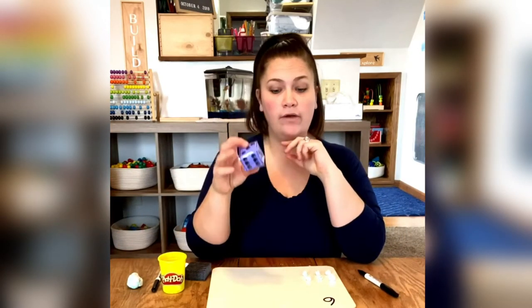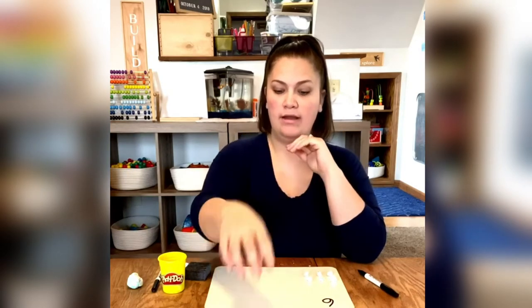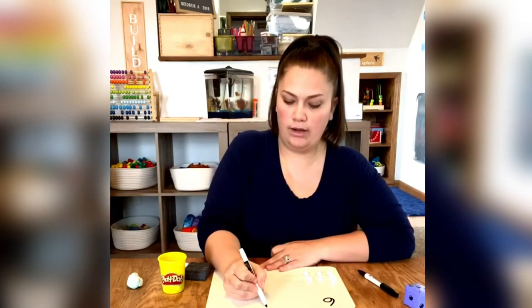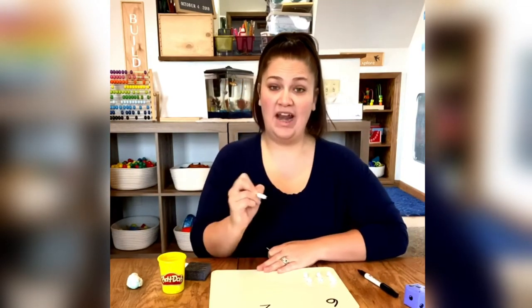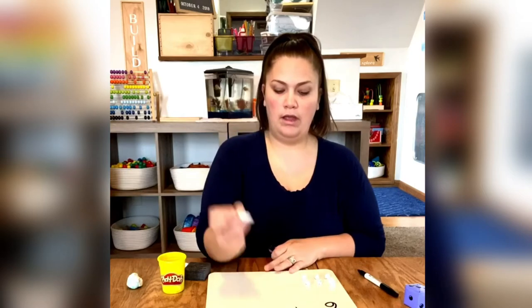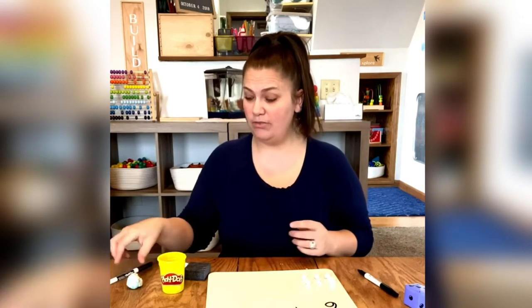Now if we want to add and you don't have two dice, you can go ahead and roll the same one. I rolled a two. So now I'm going to write a two down on my board. We're going to add those together, so let's put a plus symbol in between. And now I'm going to show two with my Play-Doh.